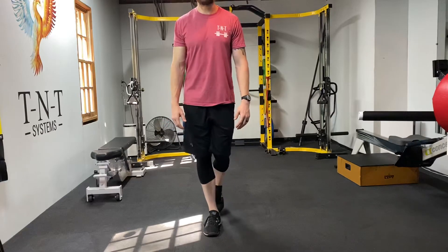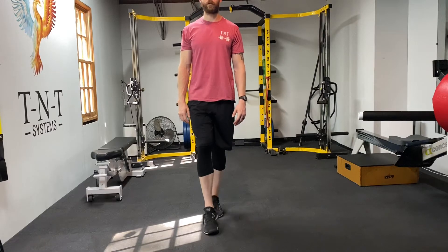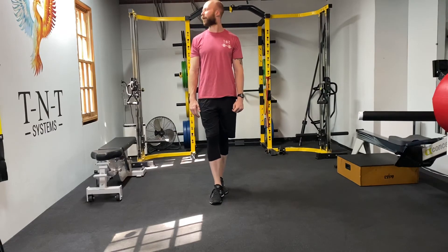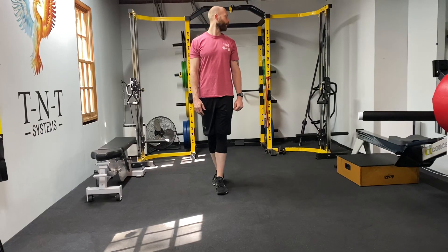You can also reverse it. Step back, head rotation, step back. I'm always rotating my head in the direction of the foot up in front. Right foot's up in front, I'm rotating to the right. Left foot's up in front, I'm rotating to the left.